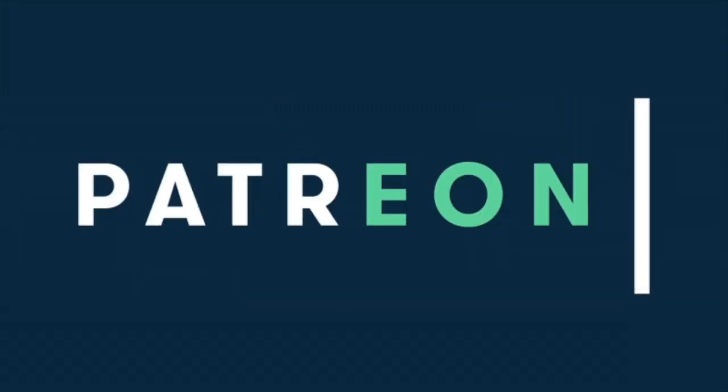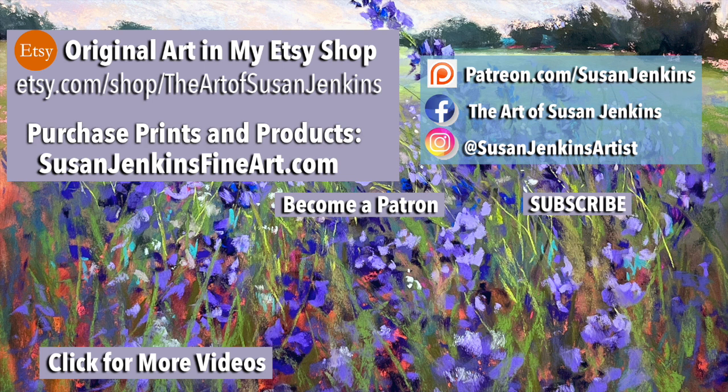I hope you enjoyed this release of some of my Patreon-only content — it's an example of the extra content you get when you become a patron. I have some awesome fun videos on the way here in Monet Cafe, so stay tuned. Please subscribe, and as always, God bless and happy painting!